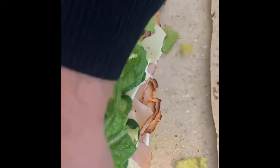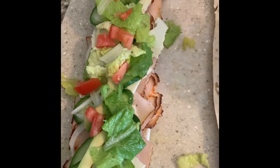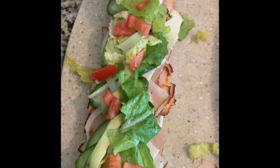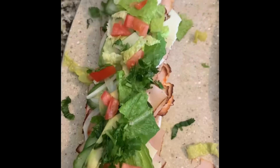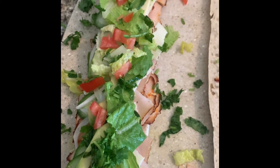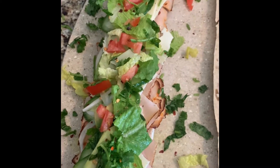Also, tomatoes should be sliced thin and round — this is good for assembling. You don't want it to get soggy, and don't put too much. Light it up with a little bit of parsley. And for the last touches, you can put a little bit of crushed red pepper to kick it up a notch.